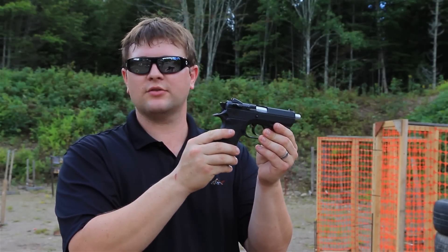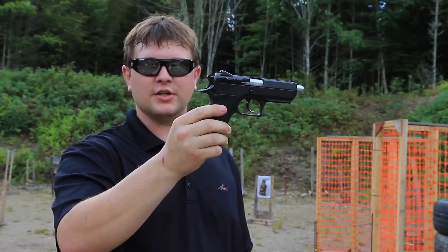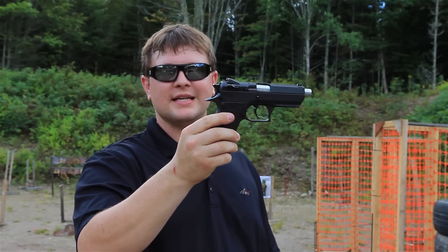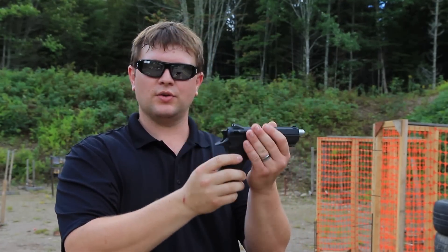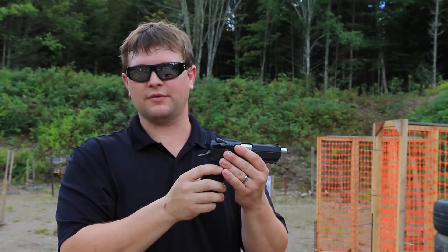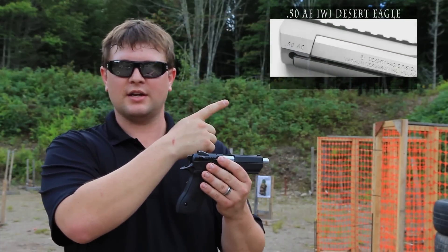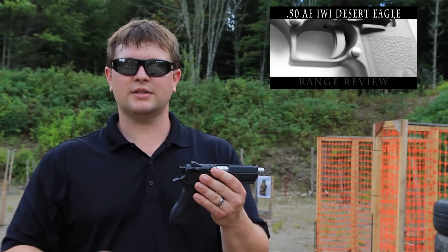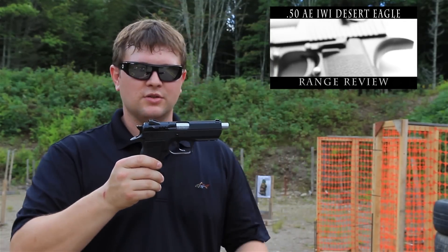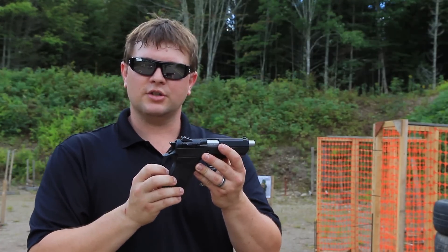This is the smoothest, most comfortable nine millimeter I have ever shot — the IWI Jericho 941S. I sold my Desert Eagle, which I had with a .50 cal barrel and a .44 Magnum — check out that range review video. I sold it to fund new guns, and of course I had to get the Baby Eagle just in its memory.